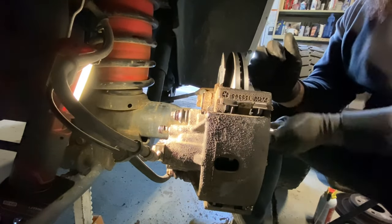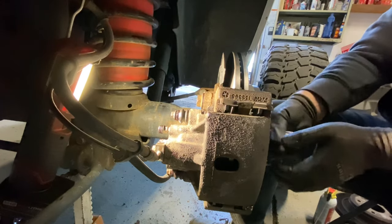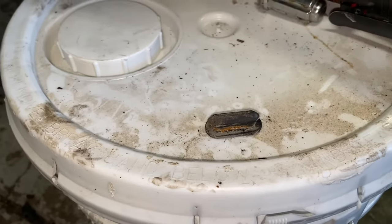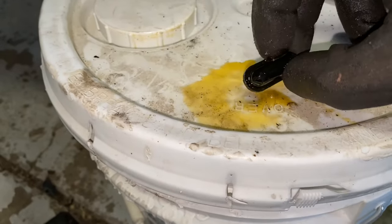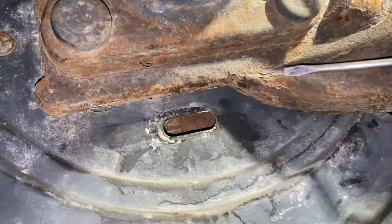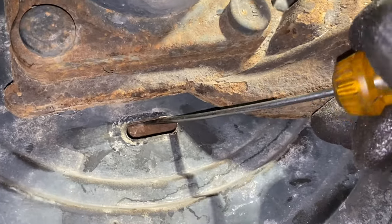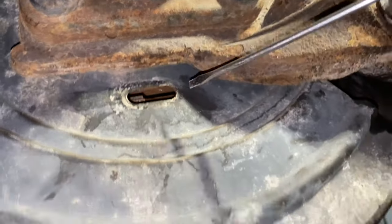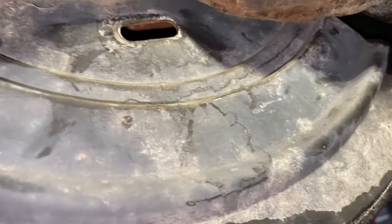We're not done yet. Remember that cog wheel we spun at the beginning to release the parking brake — we need to go back and put some tension on it, otherwise the emergency brake won't work properly. Get back under the truck and spin the cog wheel back to apply tension, listening as you go. We'll call that good — if the e-brake doesn't feel right we can always come back and readjust. Spray some WD-40 or silicone oil on the rubber boot to make it easier to reinstall, then pop it back in place.